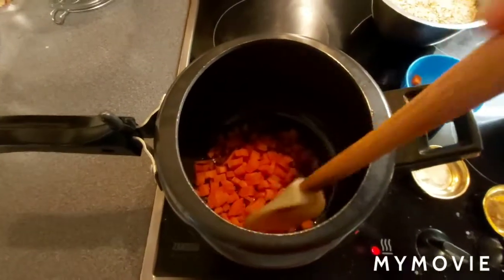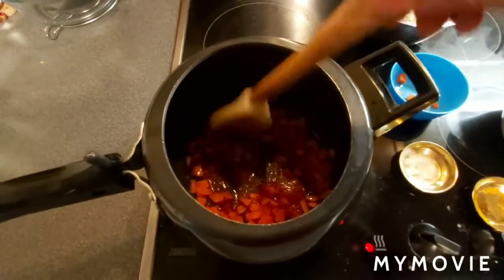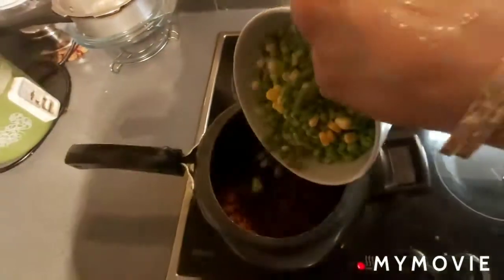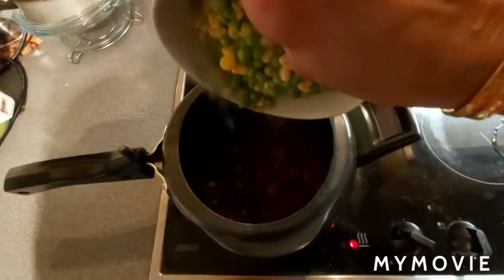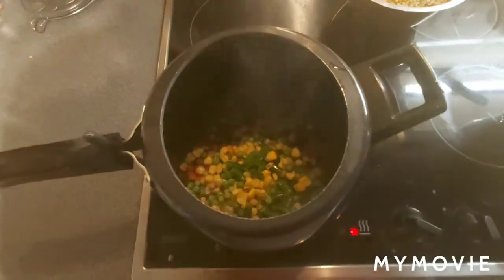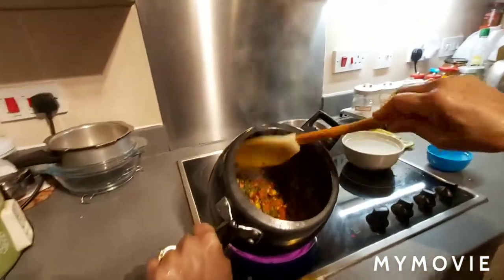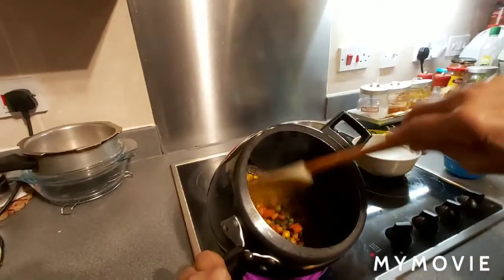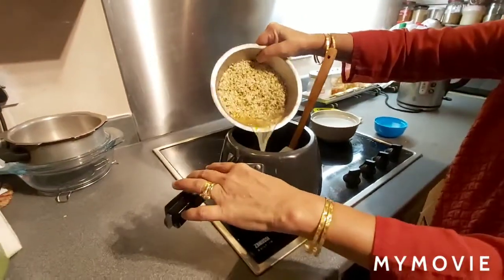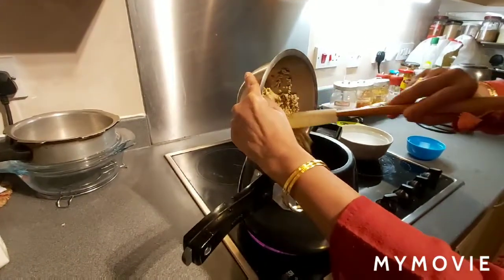Carrots just cooking for two minutes. Now I'm adding all the vegetables. I mix well — these are all the vegetables. Now I'm adding oats and lentils, and mix well.